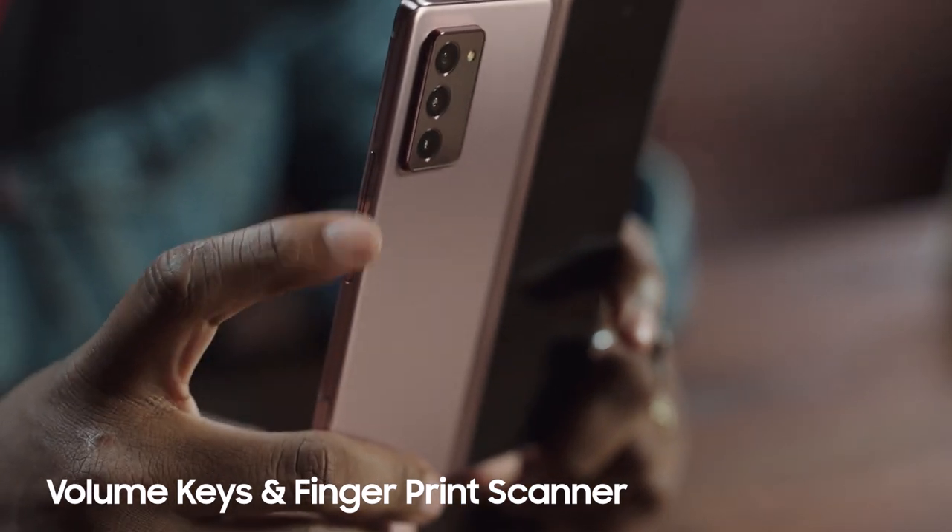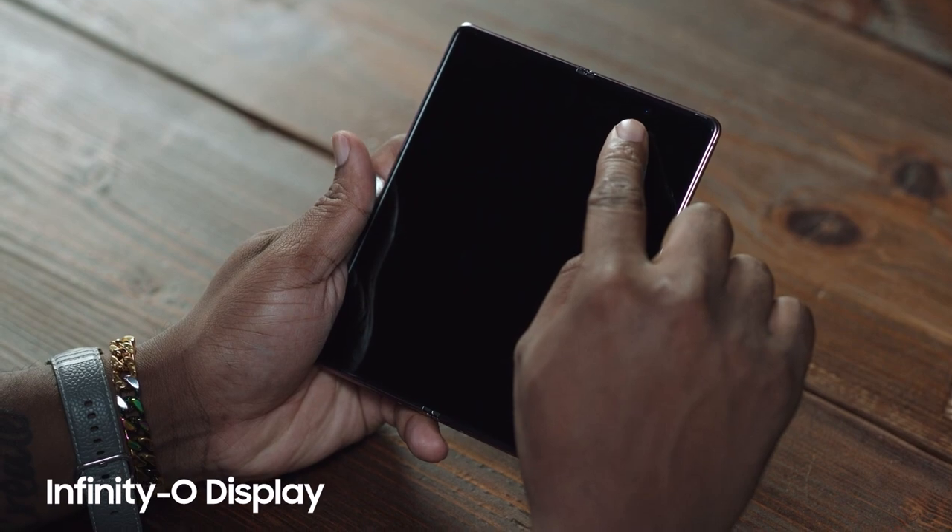For some techy stuff — on the side, you have the volume keys and the fingerprint scanner. Already, I can see the difference in the front camera. It has the Infinity-O display; it's so beautifully blended with the screen, it took me a second to see it. Look at that folding action. Smooth. I can honestly fold this all day.